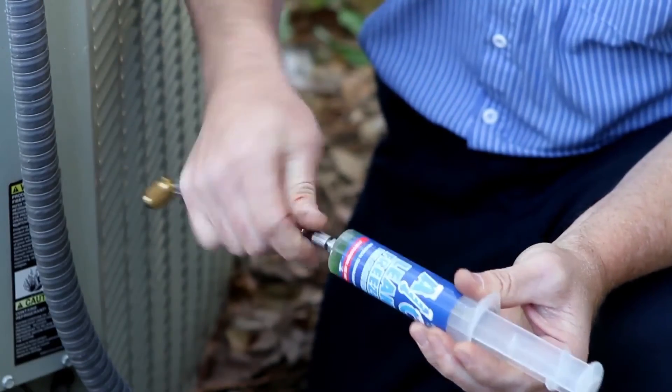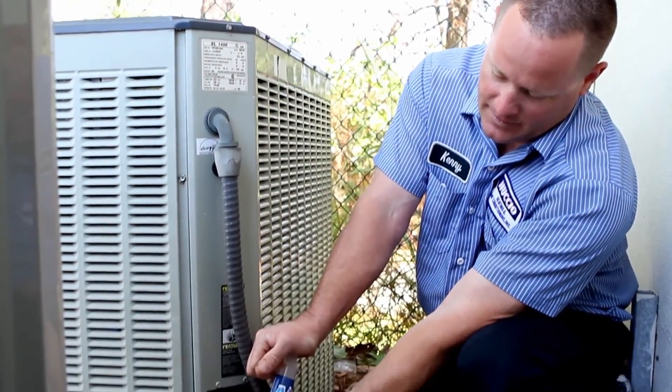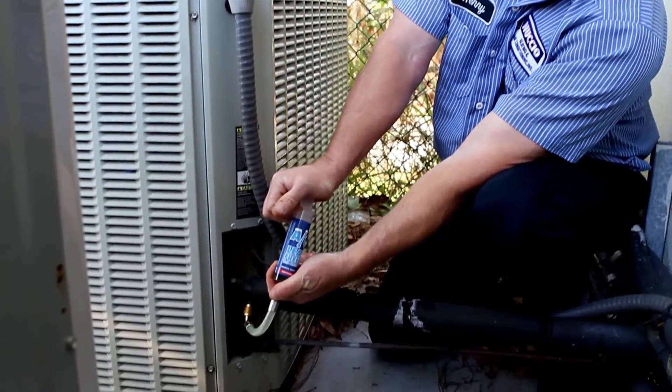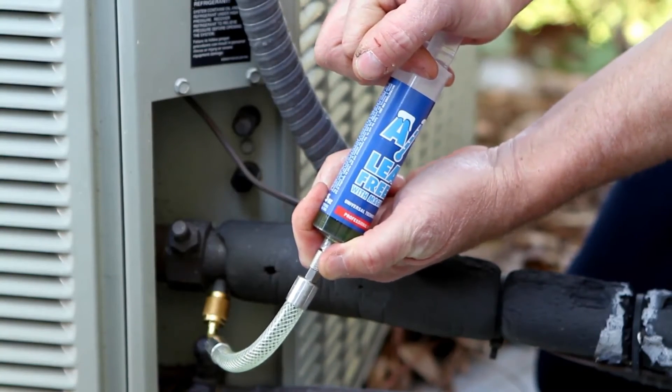AC Leak Freeze — we've been using it periodically, I would say at least two to three times a week. Our customer response has been positive. It gives them the option instead of making an expensive repair; it's making a repair that they're going to be satisfied with.